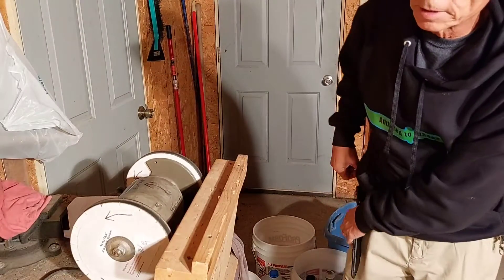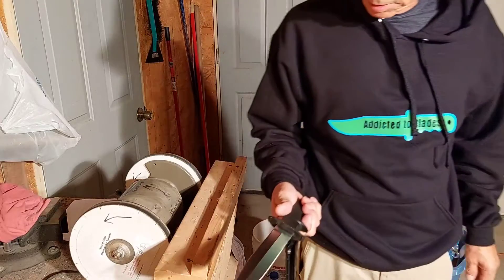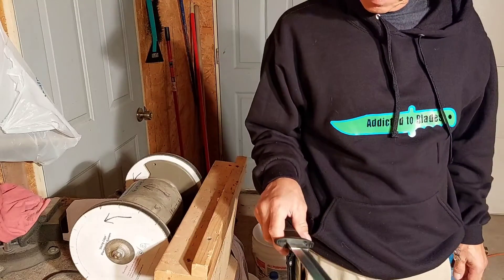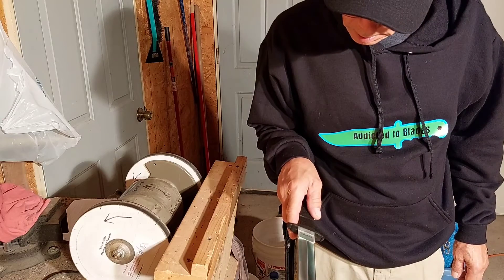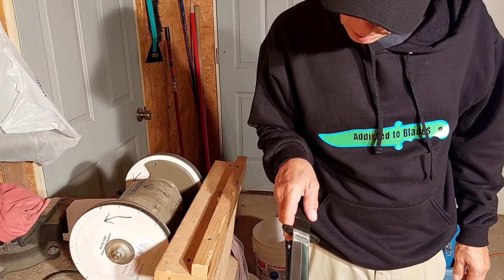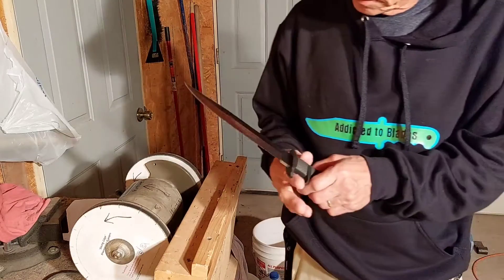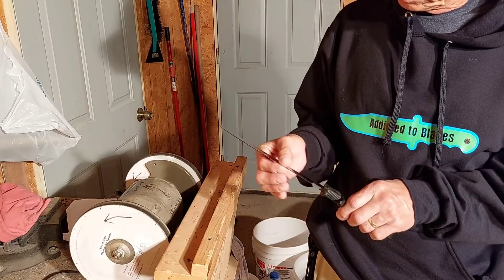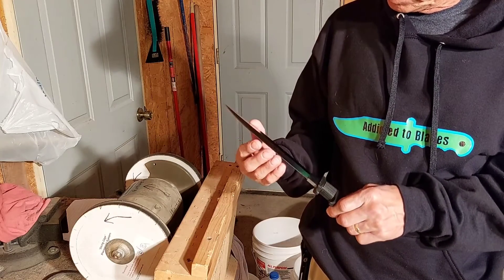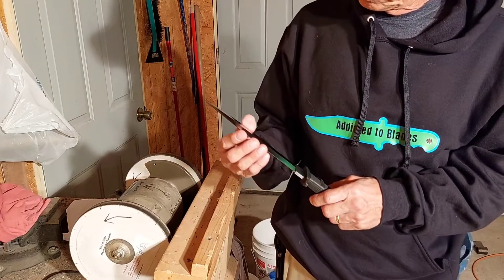It's Addicted to Blades. Got my Cold Steel OSS fixed blade, OS 8A. Never was very happy with the edge on this blade. This side is not real bad but it could have been, should have been a lot sharper, and this side is not too good at all.